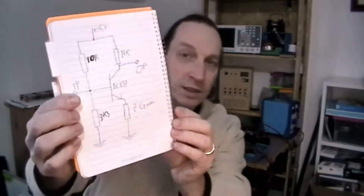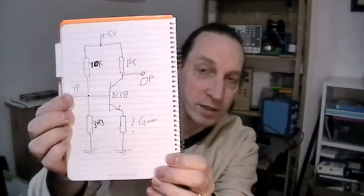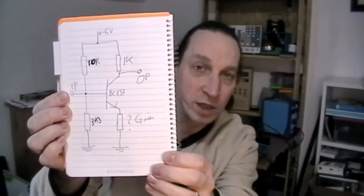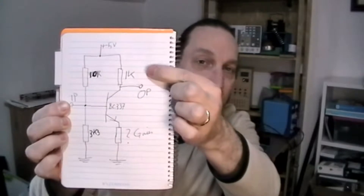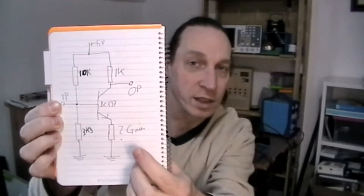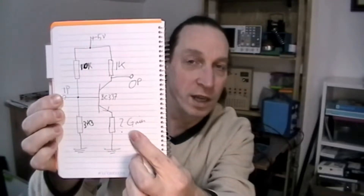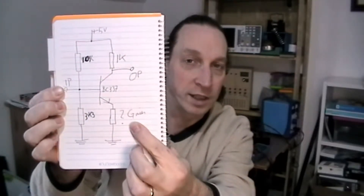Hi, this is RPS Projects, I'm Richard, and today I'm looking at voltage gain on a class A amplifier - a basic circuit like this. The gain is a relationship between the collector resistor and the emitter resistor, and I'm going to be changing the emitter resistor to see what gain I can get from this basic circuit.